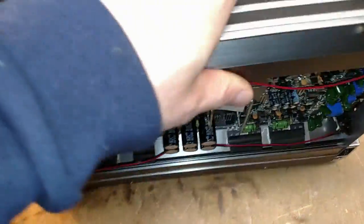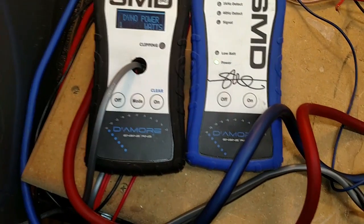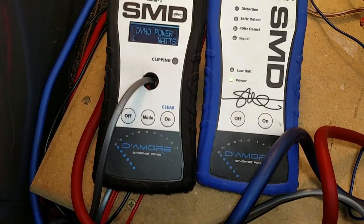Really, really skimpy power transformer here. Don't think this is going to make a ton of power. Let's go ahead and find out. I've got this all tuned for 1% distortion, so we're going to do a certified test at 4 ohm.